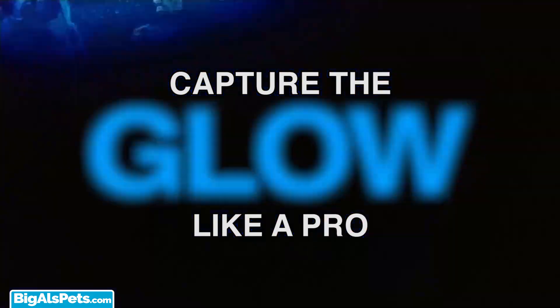Hey guys, Josh here with a new product showcase for anyone who's looking to take better photos under Atenix using their cell phone or tablet. Capture the glow like a pro.